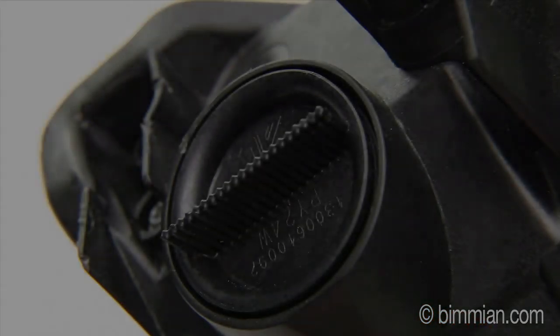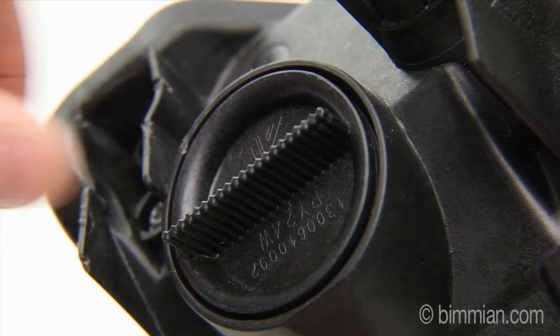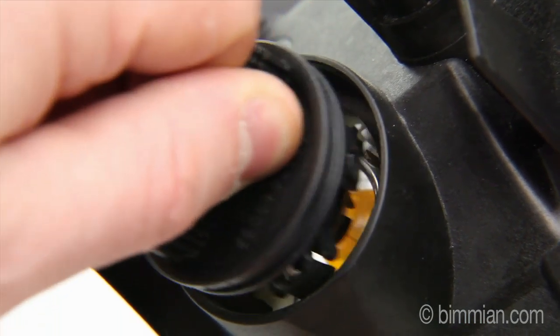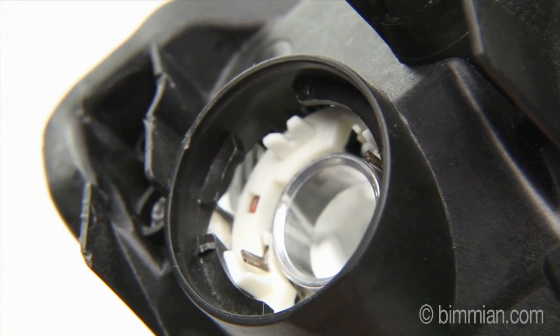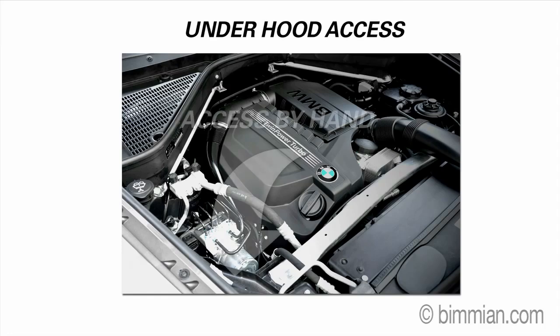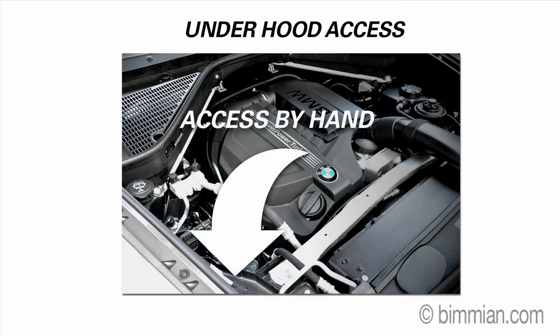We will demonstrate the installation of the bulb on an E92 light housing, and will begin by unclipping and removing the bulb socket base from the housing. Accessing the socket is different depending on the vehicle. Some vehicles provide easy access through the engine bay, like the E70 X5.